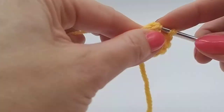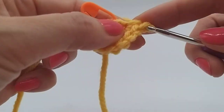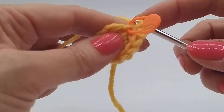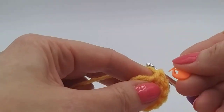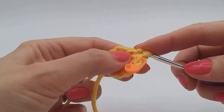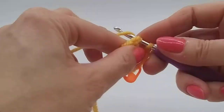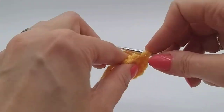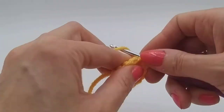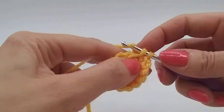If you want a tutorial on increases or decreases, we do have separate videos that go a little bit slower. So we've done that six times, so now we have 12 stitches. The next line on our instruction is a double crochet and an increase — that simply means do a double crochet in your next stitch and then an increase again, like we did on the last round on the second stitch.